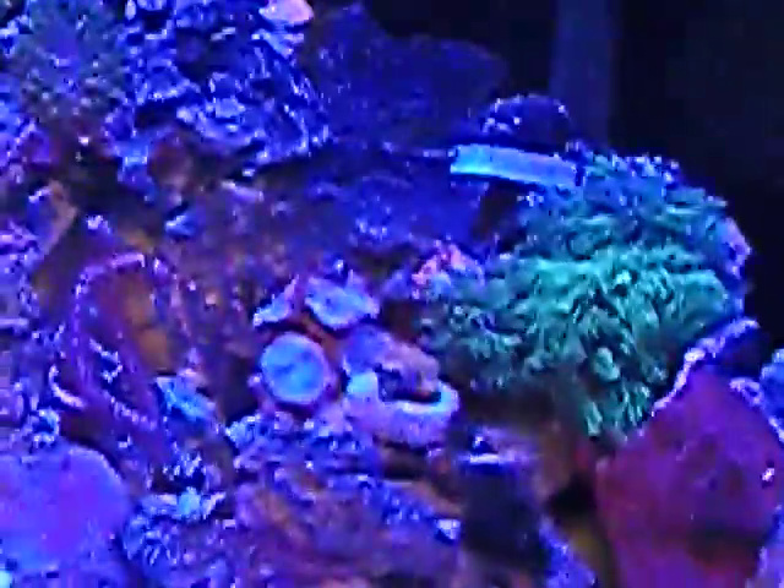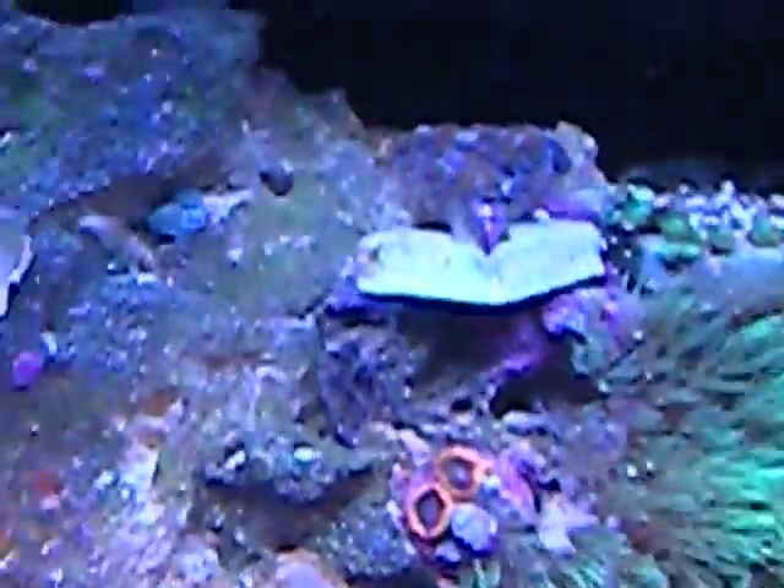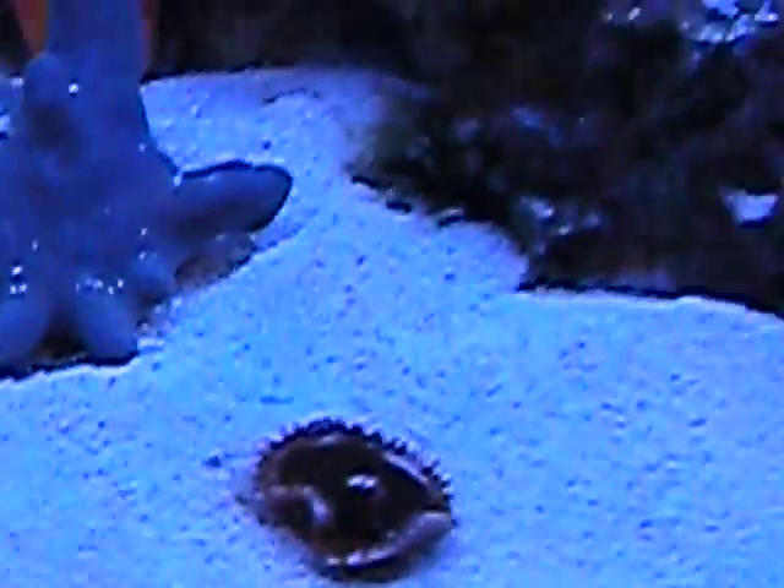We cannot see very well, so let's turn up the lights. There we go, much better. Some A-cans that are closed. A nice gorgonian. My little gold-headed sleeper goby, who loves to shift sand. Another cinnamon pally. There's my bug-eye hawkfish.